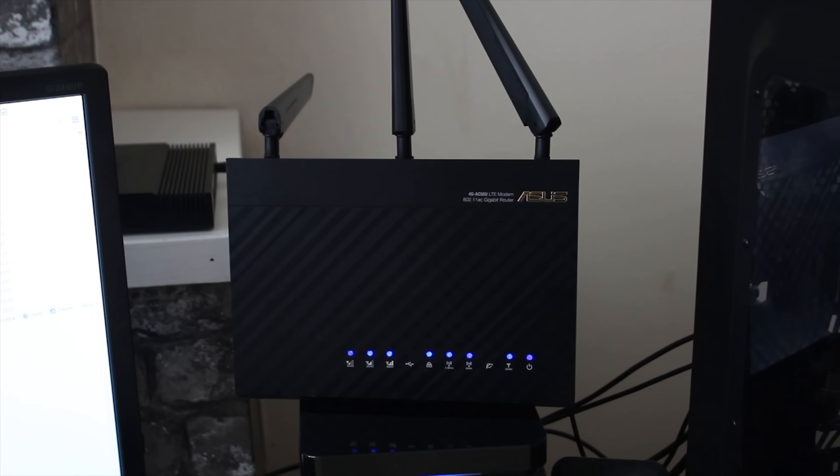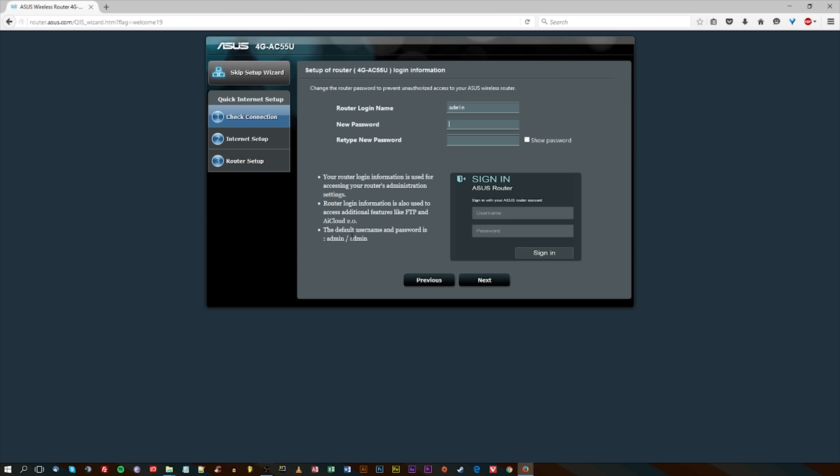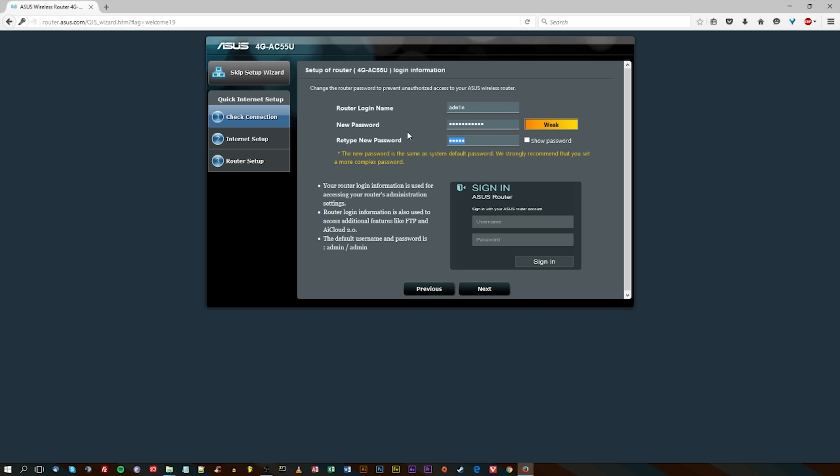This is what it looks like turned on, and the lighting is pretty much constant blue on most of the areas. It looks quite cool, and I must say that the software is very well refined.